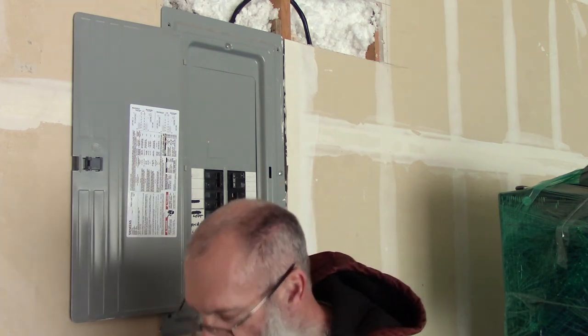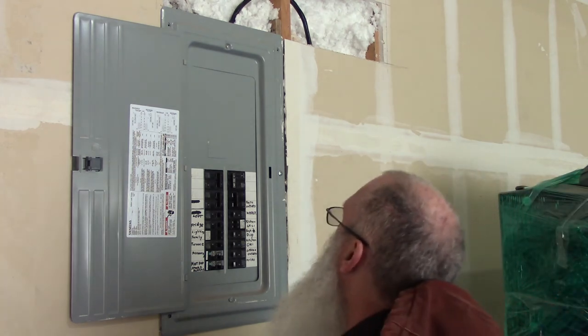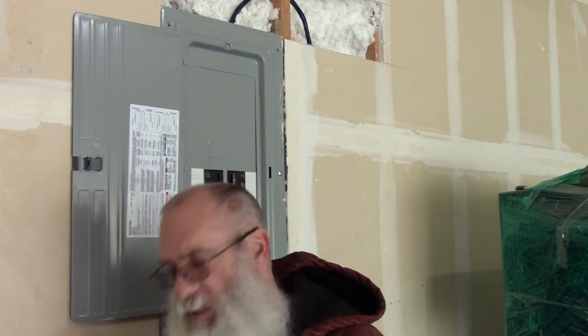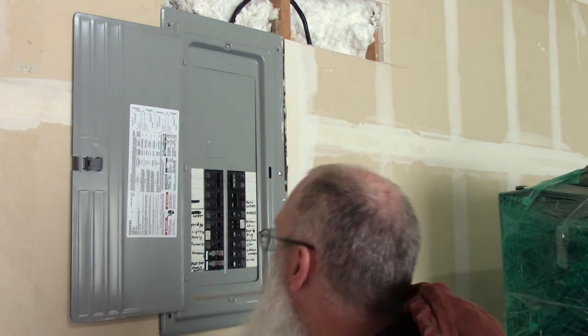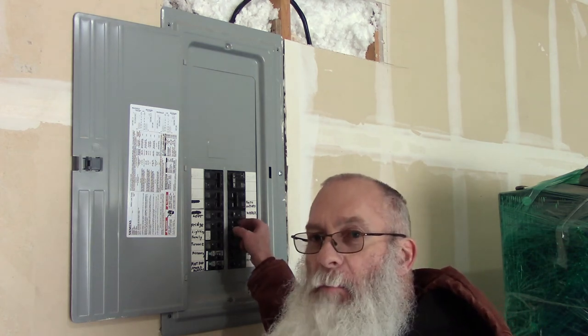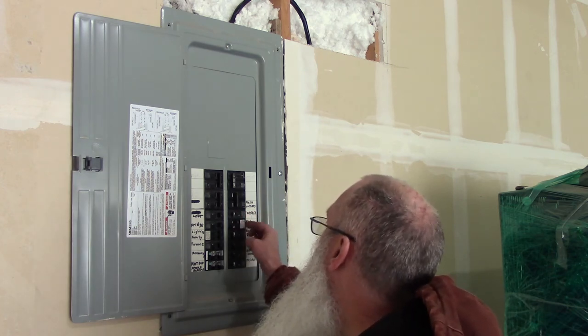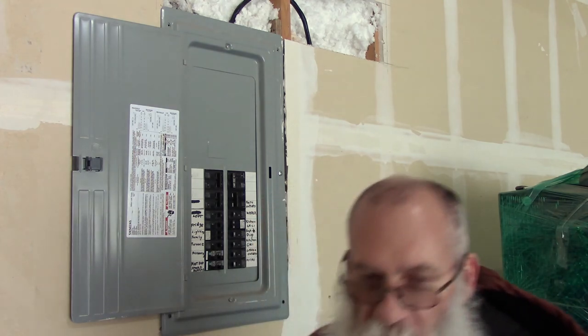I'm going to go flip the power on and see what happens. I didn't hear any popping or see any flames or anything. Lights came on - that's a good sign. I'm going to flip this tandem 20 amp breaker on and then go check the outlets that it fed before I changed it up. I'll let you know how that goes.